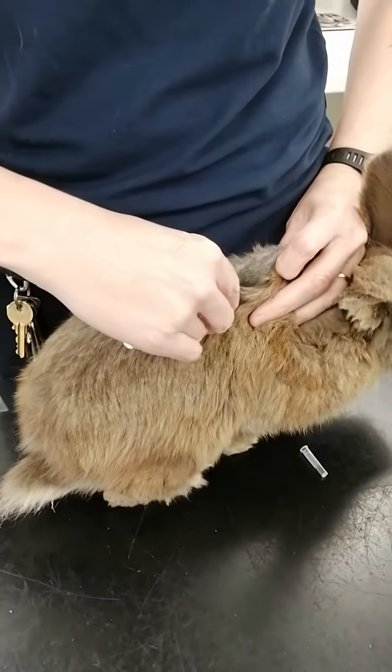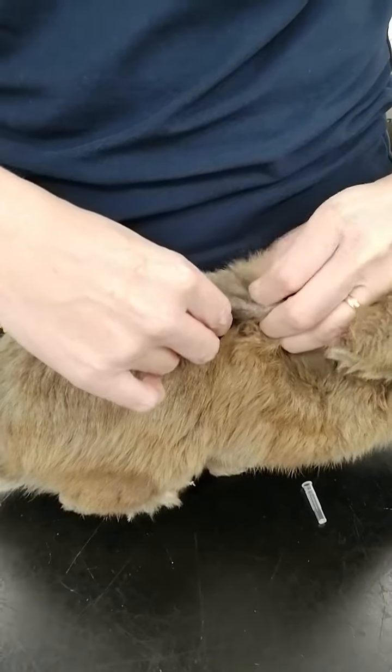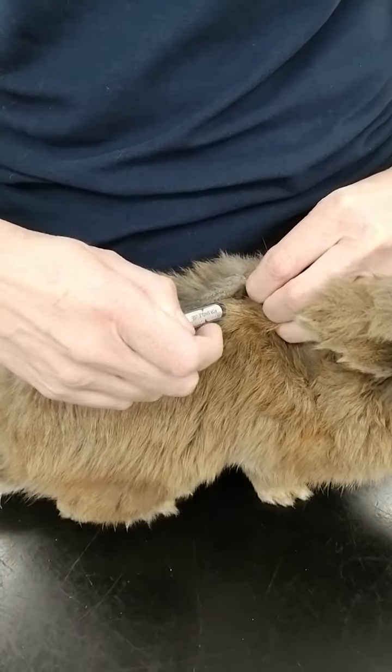Still holding it like a pencil, we're just going to push through the skin — you can feel it go through — and then you need to feel on the other side that you haven't pushed it through two layers, and then you can inject it under the skin.